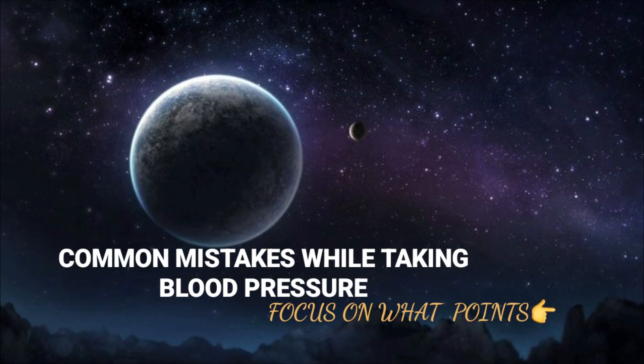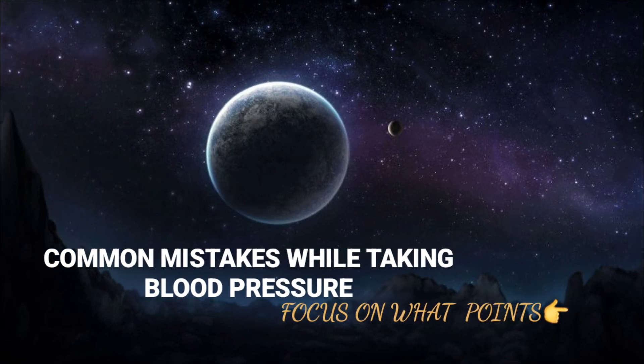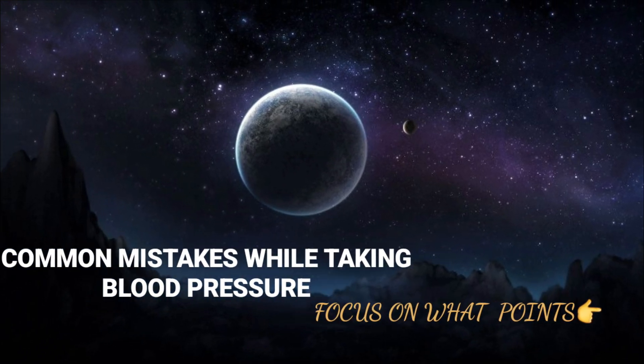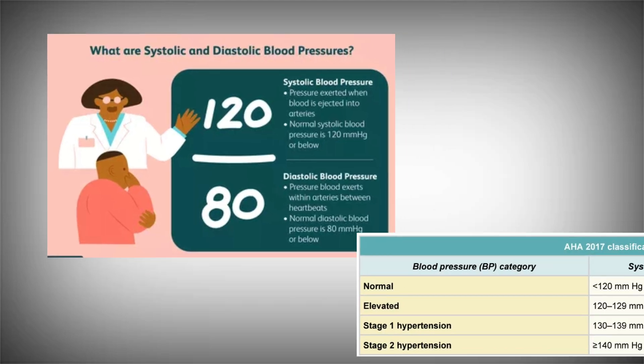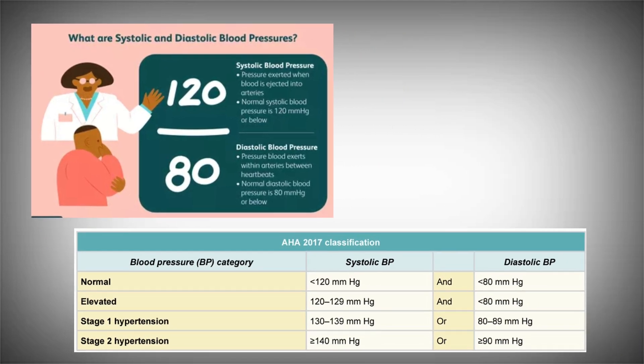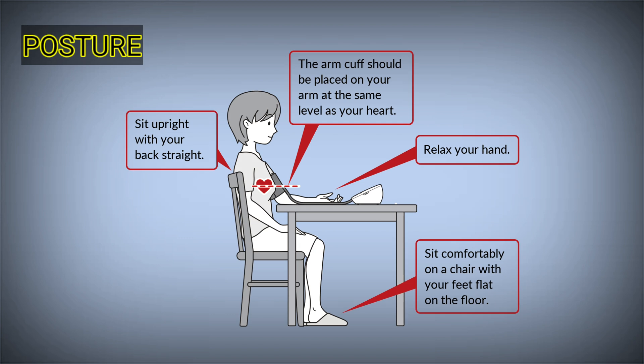Hello friends, this is another video on blood pressure measurement. Today we're going to look at the common mistakes and their solutions we should be aware of while measuring blood pressure. Let's start with a basic discussion about normal values — it is about 120/80 mmHg, although we consider high BP only if the value exceeds 130/80, but it also depends on age.